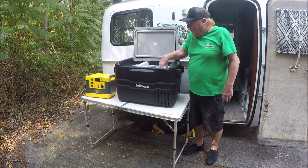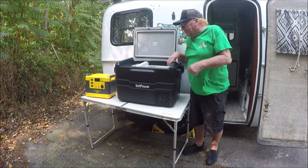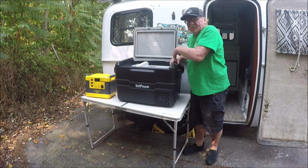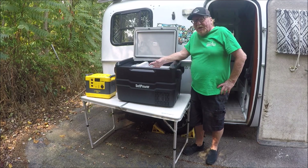You can pull it out. You can either use it as a refrigerator-freezer, or you can use it as a refrigerator, or you can just pull this out and use it as a freezer. So you've got three different ways you can use it.